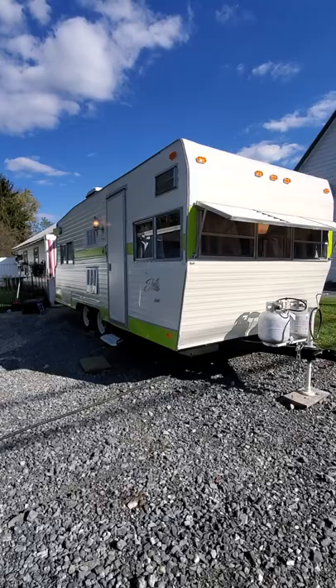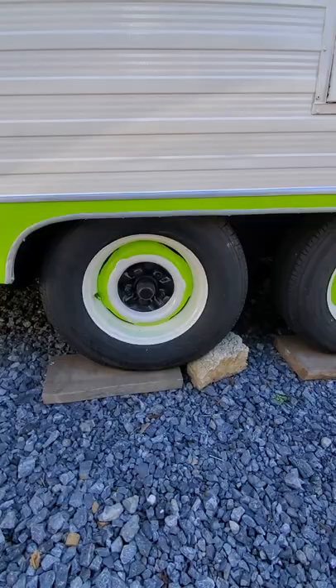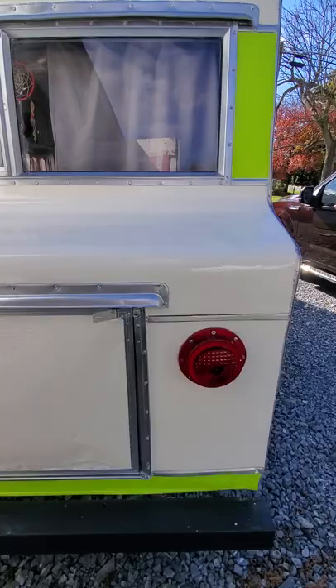I have a 1967 Shasta here and it's for sale. I have completely remodeled this thing — painted the outside, all painted in oil prime and oil paint, brand new wheels, tires, and new lights all on the outside.